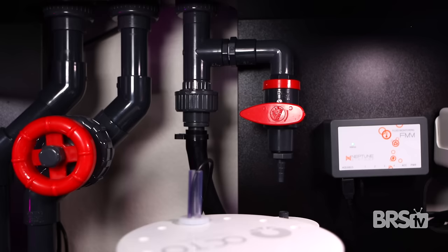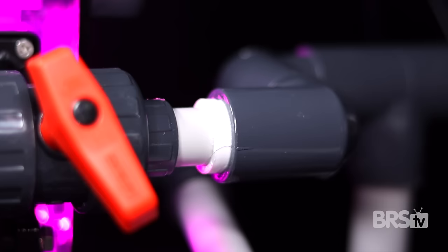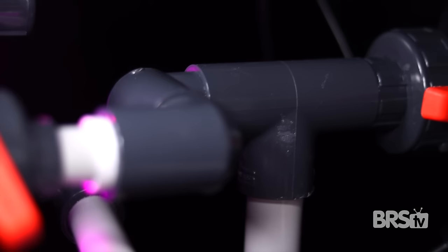Here's a manifold in its most basic form plumbed into the return line with a single valve. And here is a rather convoluted example of a manifold from my water box frag tank right there. It has several valves and several twists and turns.